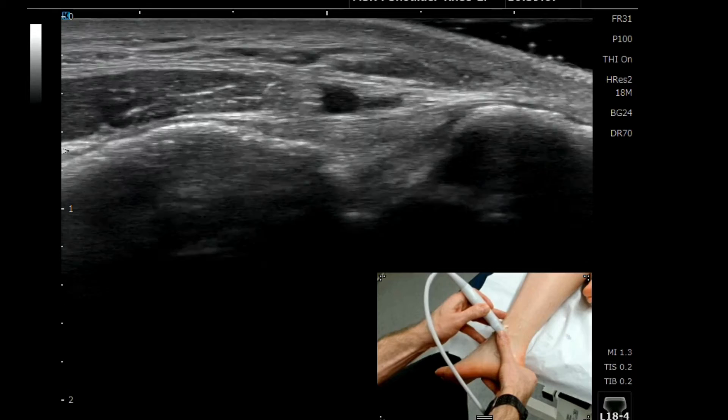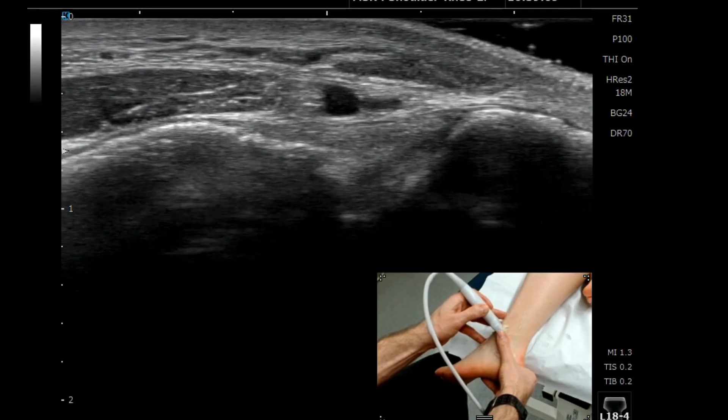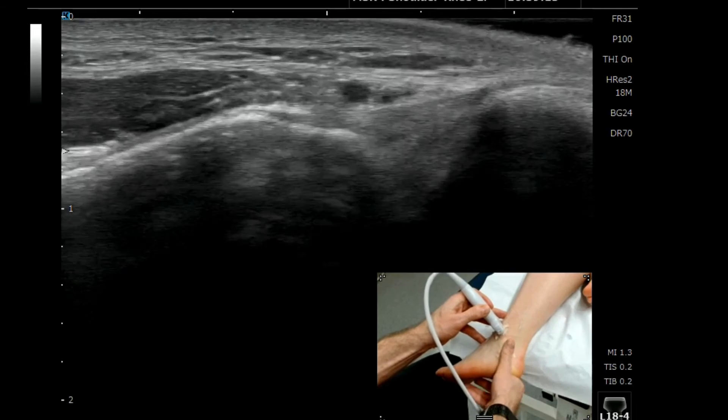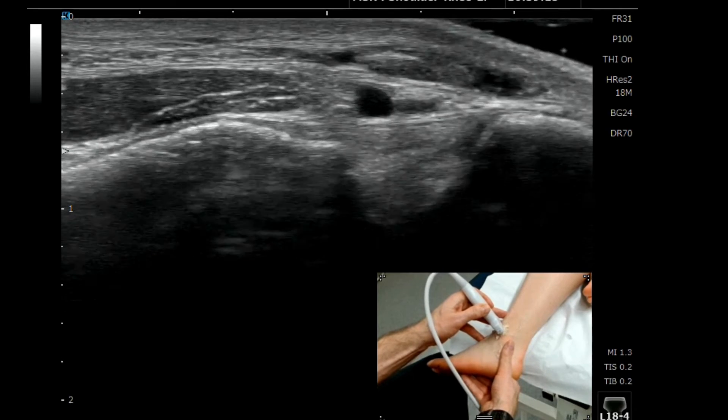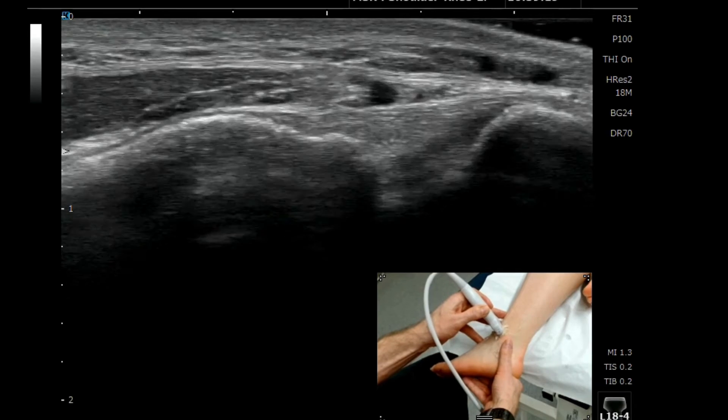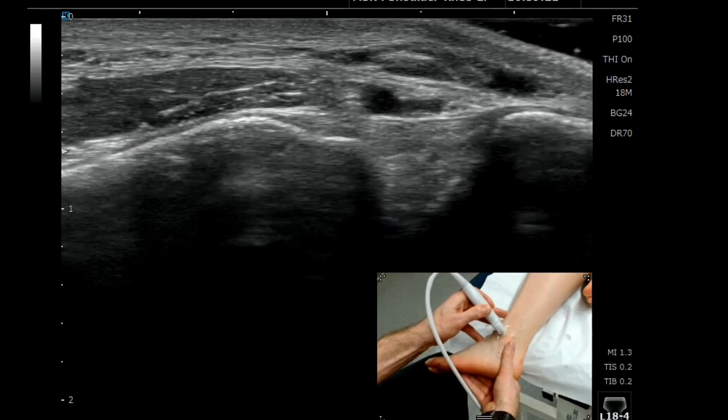We can adjust the probe slightly here just to get really nice visualisation and optimise the image. We can then test the integrity by dorsiflexing and externally rotating the ankle, so we can check the stability and the integrity of this ligament.